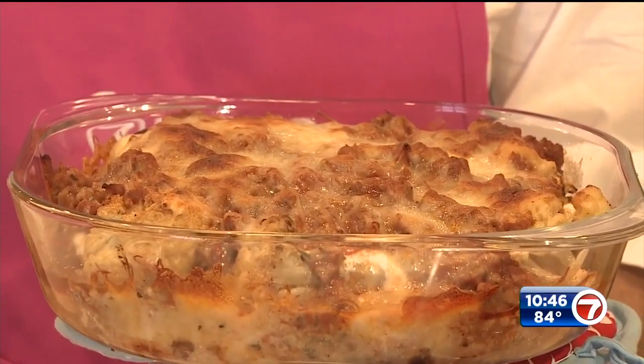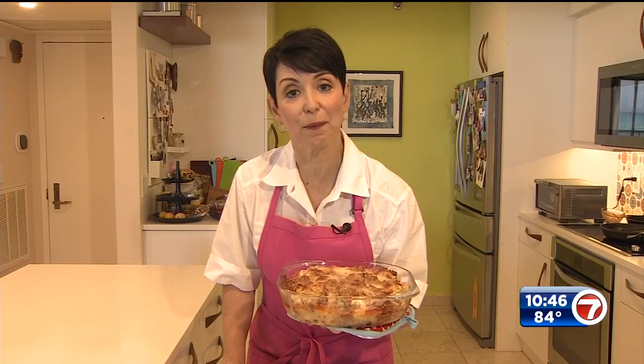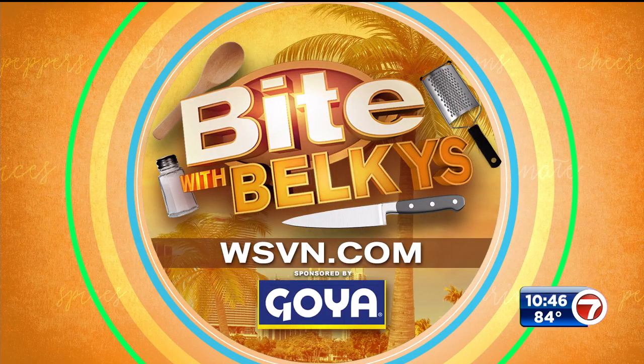If you're trying to cut out that pasta, this one's for you — an Italian style cauliflower bake. If I can do it, you can do it. I'm Belkis Neuret, bon appetito! For more information on this and other recipes head on over to WSVN.com, click on entertainment and then on Bite. You can also find Belkis' Bite blog on there.